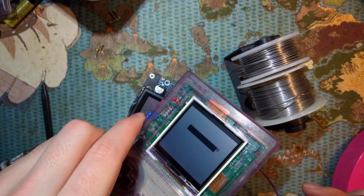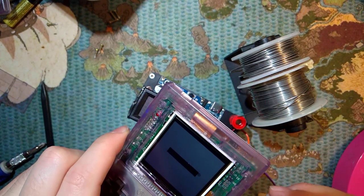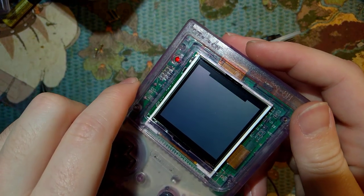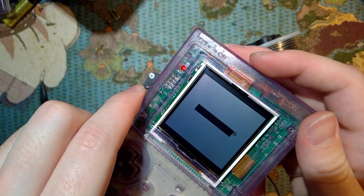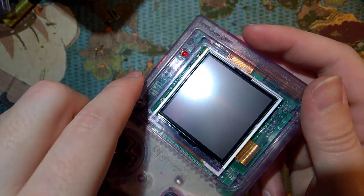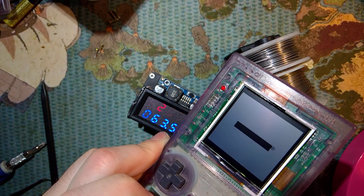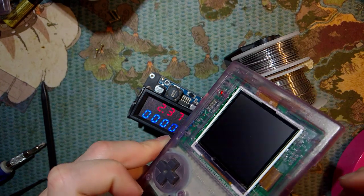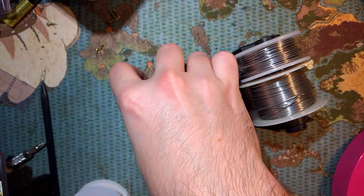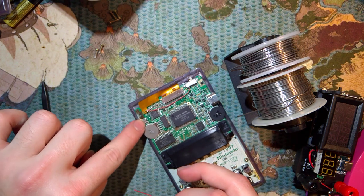Yep, it boots up. But here's the thing - I now know what the other wire is for. It looks like the screen stays on even when the Game Boy's off. Let's solder the other wire and see what happens. This other wire just goes to this capacitor right here, so you need all of about one centimeter worth of wire - not even.